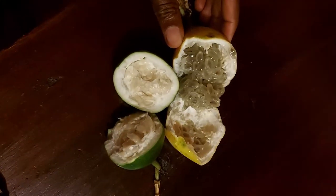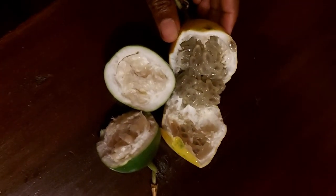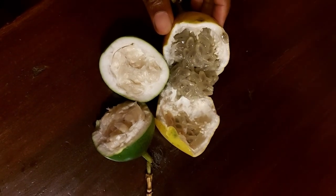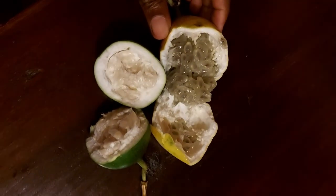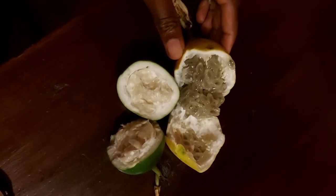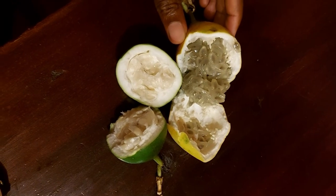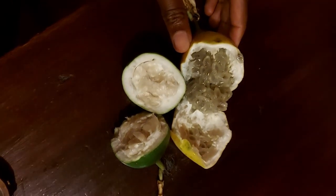Say hello to the green maracuja. The one in front is obviously not ripe, and you can see that by the seeds. The one behind is ripe. I've never seen this fruit before — so I've now seen two fruits in Rwanda that I've never seen anywhere before: the tree tomato and this green maracuja.